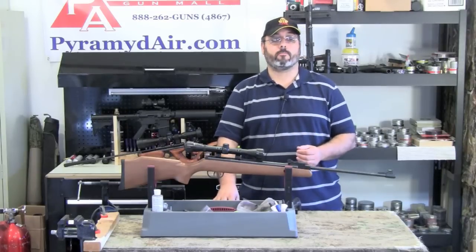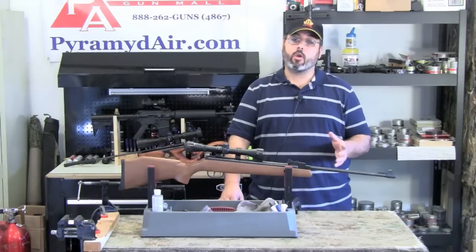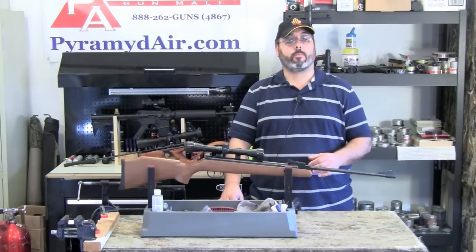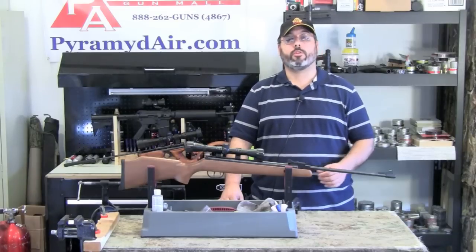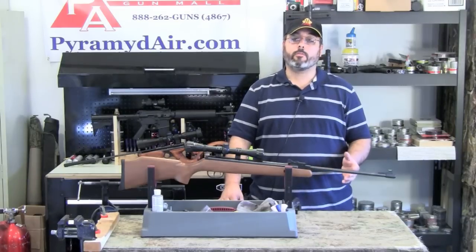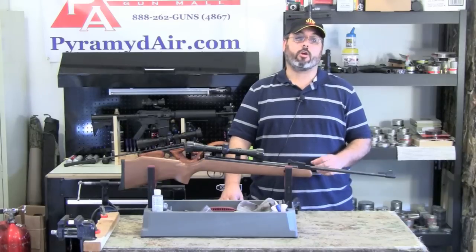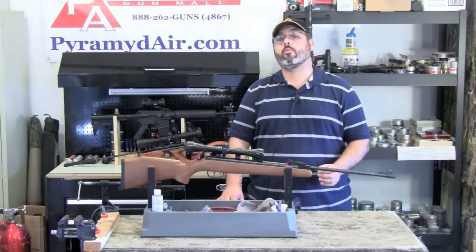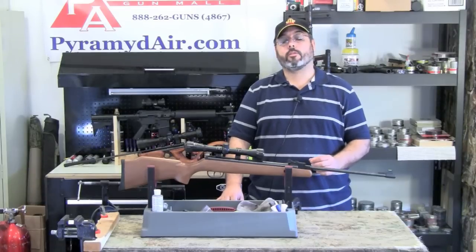Here are the pros for the gun. The biggest pro for the Crosman Optimus is the price. At only about $110, it's a great value for a .22 caliber brake barrel air gun. While it may be rough around the edges mechanically, this improves quickly with use. With a little practice and patience, the Optimus will prove to be a very nice backyard pest control air gun. I'm not sure that there's anything that really can compete with it in this price range. You really can't go wrong with the .22 caliber Crosman Optimus.